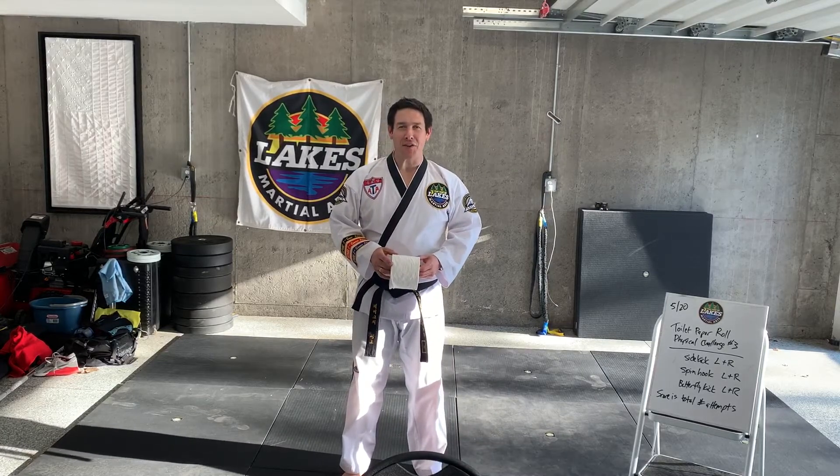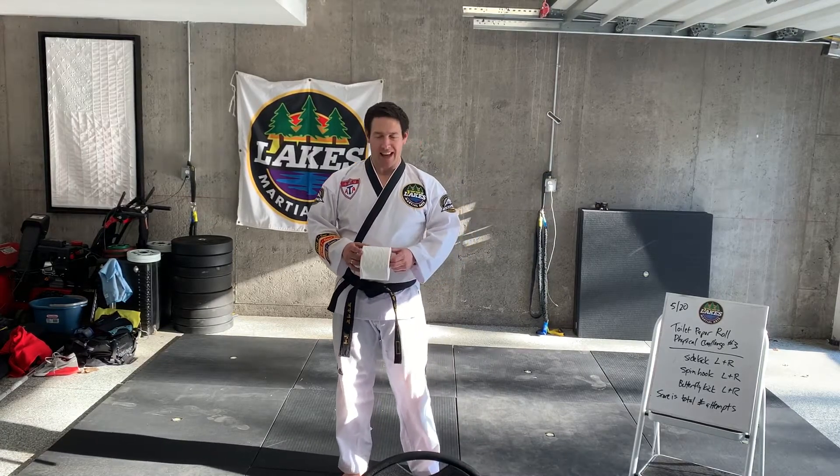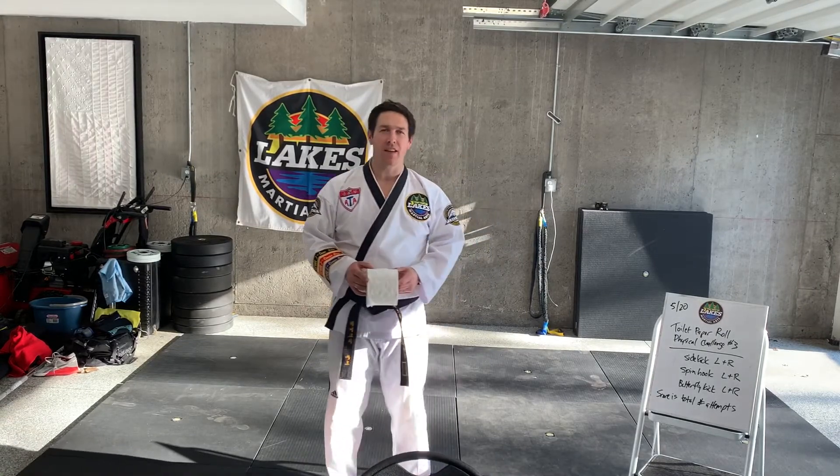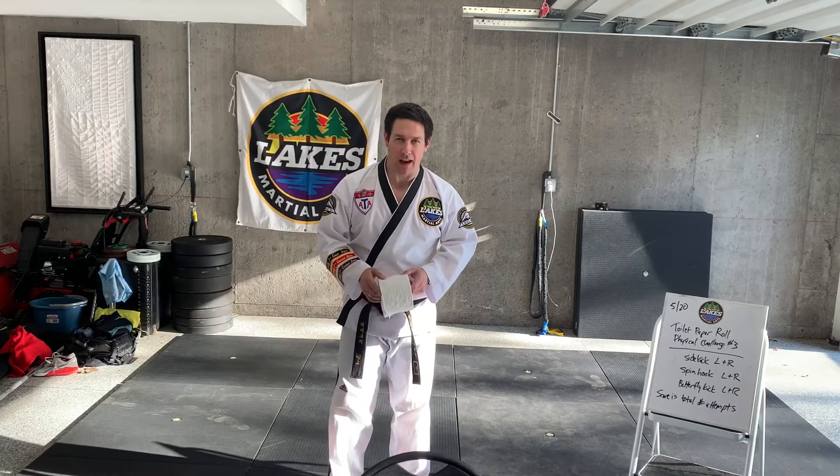Hey everyone, it's R.J. Kern here at Lakes Martial Arts, and today is May 20th. I'm ready to share with you the third and final week of our Toilet Paper Roll Challenge.